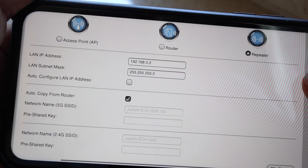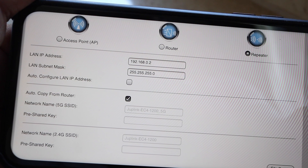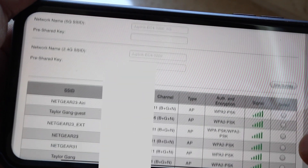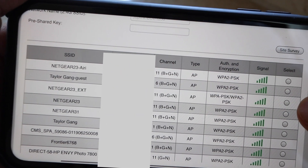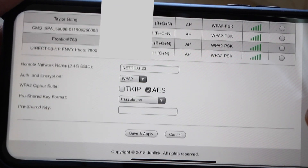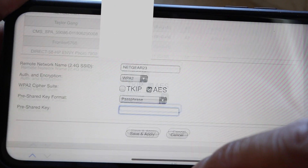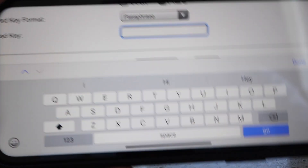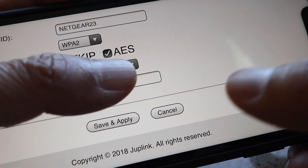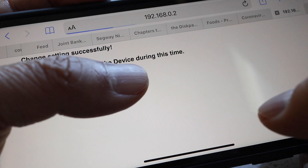Here, make sure there's a check mark in the auto copy from router section, and shortly a list of all available routers within range will appear below. Tap to select the router you want to connect to. Then at the bottom of the page, type in your Wi-Fi password as the passphrase. Now click on save and apply and then wait until the countdown timer finishes.